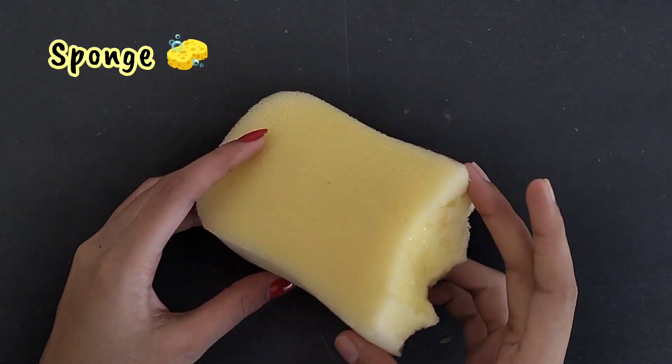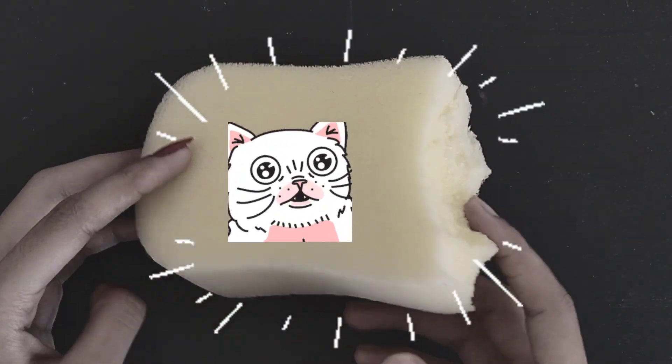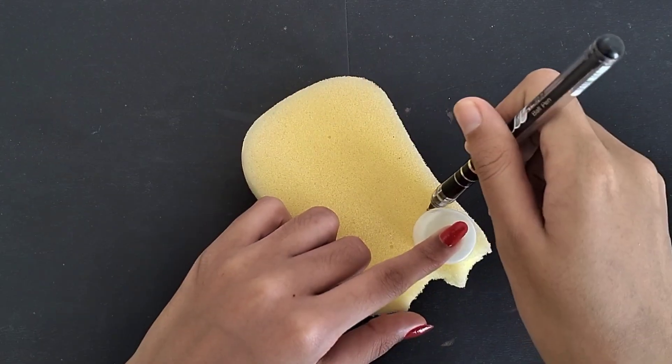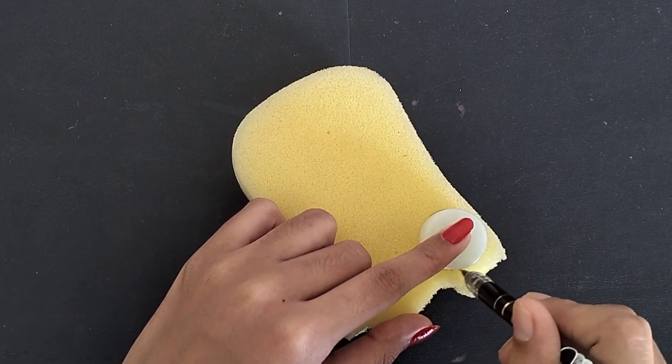So first we will need a sponge. This sponge is about 20 rupees and I have used it before for painting. It's a little worn already.